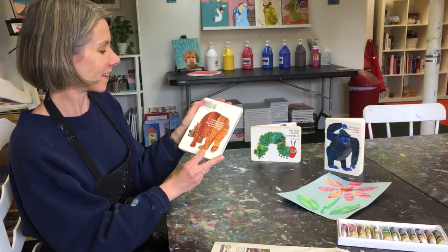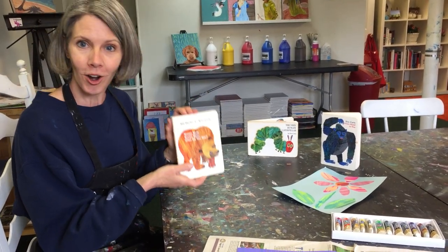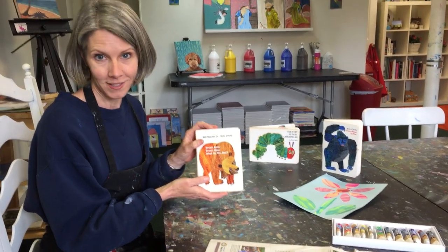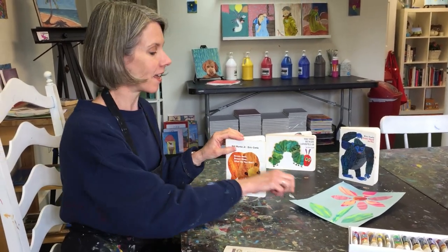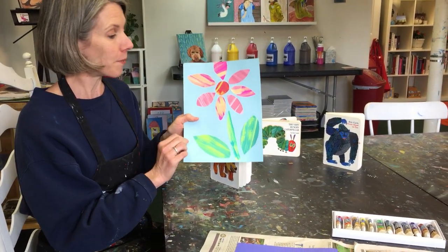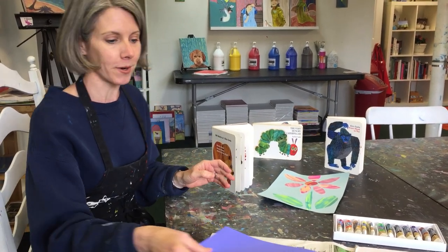All right, here's the back of the brown bear. So now it's your turn to make art that looks like Eric Carle's, and you can do whatever you want. I'm going to show you the steps. This is my finished product of a flower, but I started with just some blank pages of colored paper.